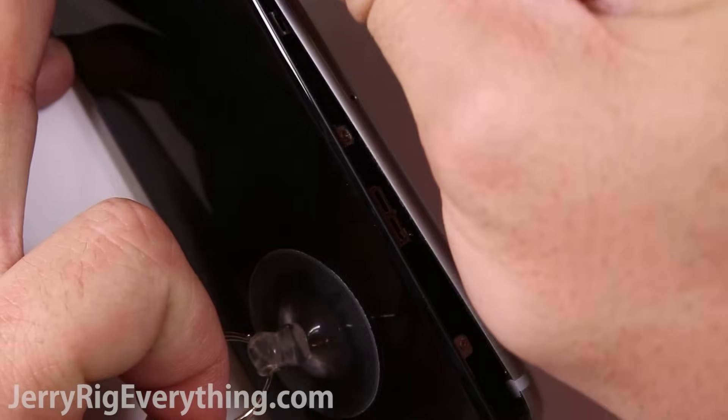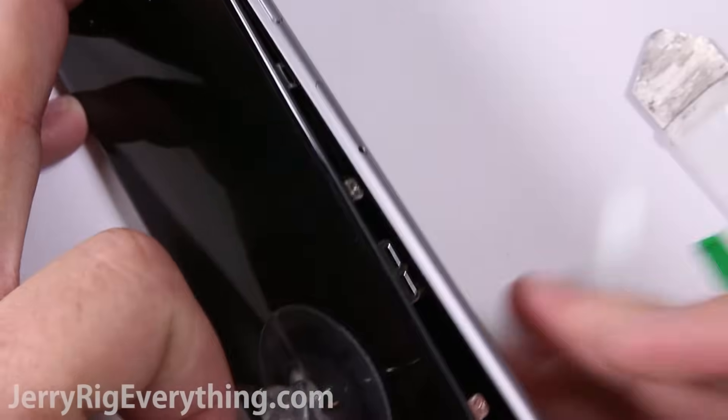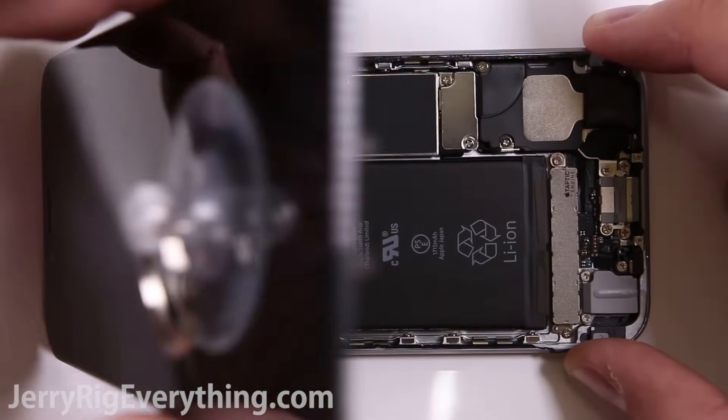Make sure you only pry up on the metal frame of the screen and the metal frame of the phone. If you lift up on the LCD of the screen you'll end up breaking something.